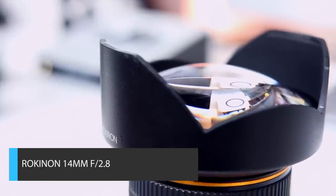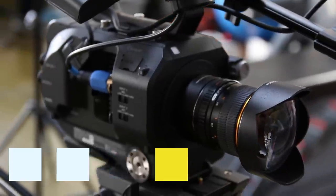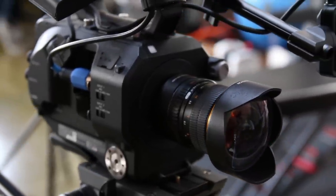Next up at number four is also a prime, and it's also from Rokinon — their 14mm f2.8 lens. For me, there are two major selling points with this lens: one being the price, it's under $350, and two, if you shoot by yourself a lot, you can see I'm really close to the camera right now, so I can reach, change focus, look at my viewfinder, and I'm not going to have to worry about getting up and messing up my shot.